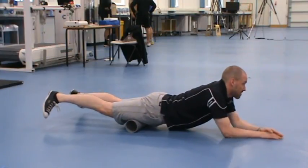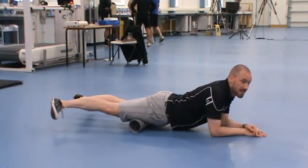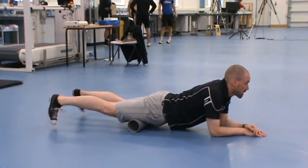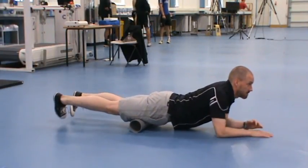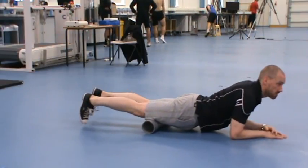To get the inside of your thigh, we're going to turn our feet out. If we want to get the inside, we're going to turn our feet in. And if we want to get right down the middle, we're just going to have our toes pointing straight down.